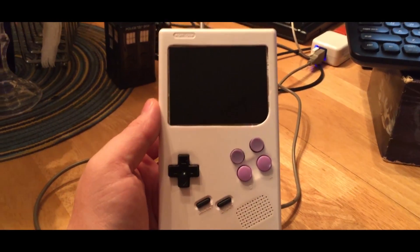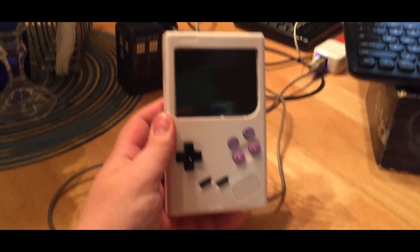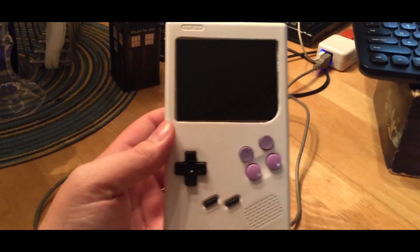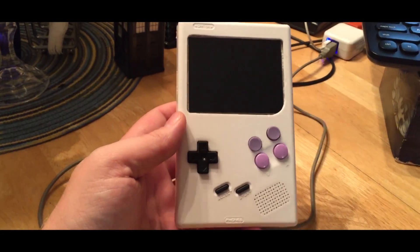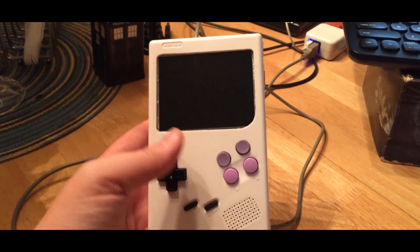Hey YouTube, a little congratulations to myself because my Raspberry Pi Game Boy is complete — well, it's feature complete. It's all in a box and it works. Here she is — a Game Boy with a Raspberry Pi 2 stuffed in there. I went with the purple SNES color scheme for the buttons because Super Nintendo is my favorite console of all time.